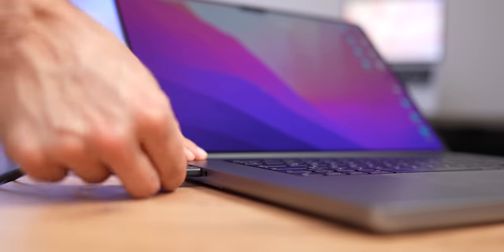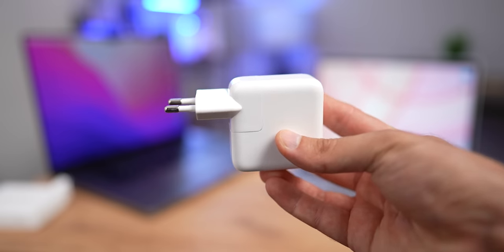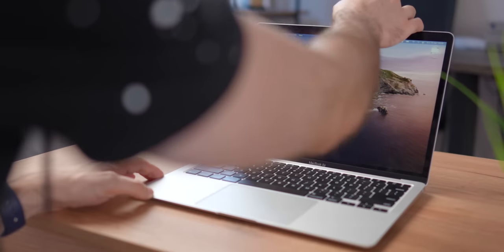And since we got to talking about accessories, make sure to avoid using cheap off-brand power supplies and cables for charging — non-branded cables and adapters can damage your MacBook. I know some of you may think Apple is paying me to say this, but it's actually not true. All I'm saying is from my own experience, and I'm saying it like it is. That's it from me — take care of your MacBook!